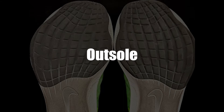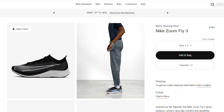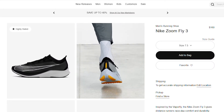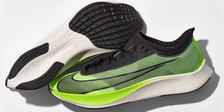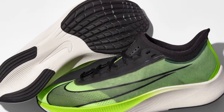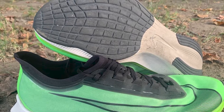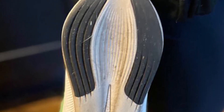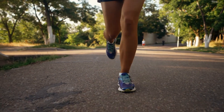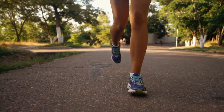The ZoomFly 3's outsole is quite similar to the VaporFly Next%, but with obvious signs that it's a less expensive shoe. The front half has a single piece of blown rubber with specially patterned grooves designed to allow water to escape from beneath the foot. At the heel are two rubber strips on either side and exposed React Foam. This gives sufficient grip on regular roads and pavements, but is somewhat lacking on gravel trails.